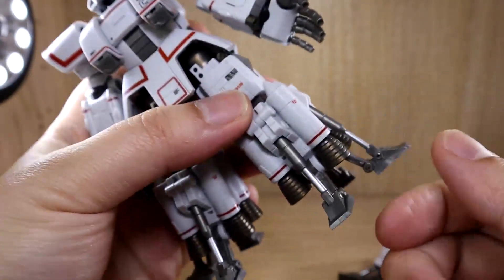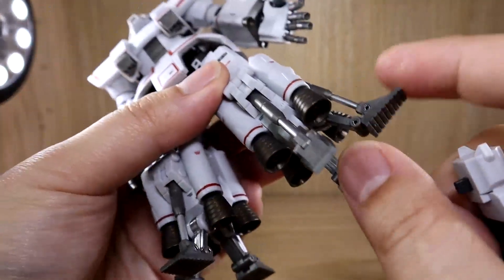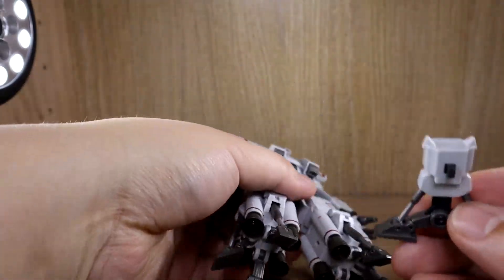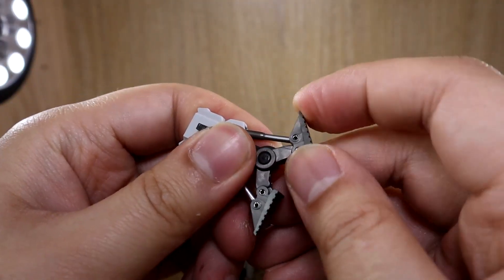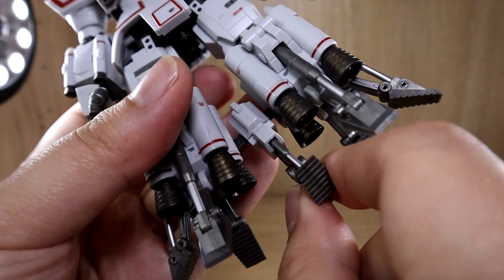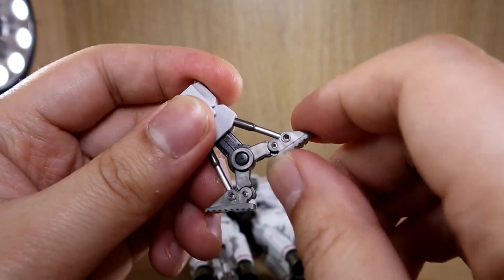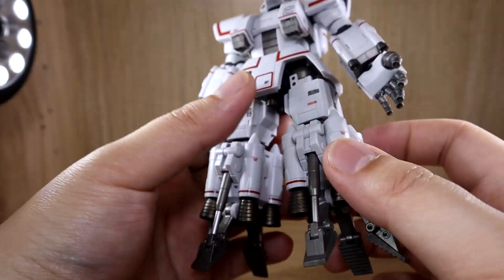Looking at the feet: there are stands that can fold downward so they don't look awkward in space or in a floating pose. One section I thought would fold downward actually folds upward — I'm not sure if that's related to some aerodynamic design consideration, but it doesn't fold downward despite how it looks.